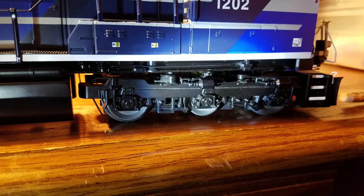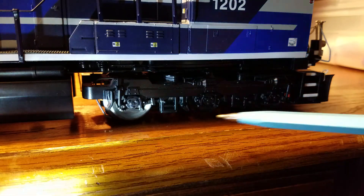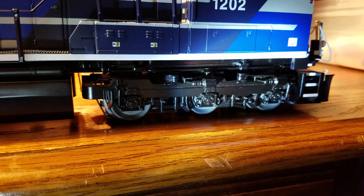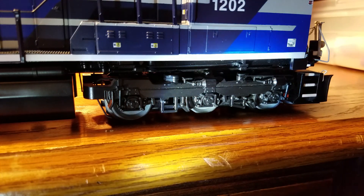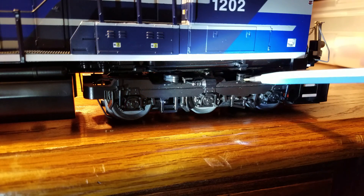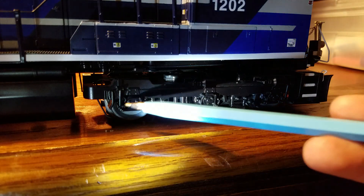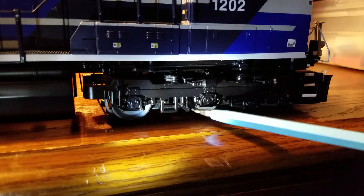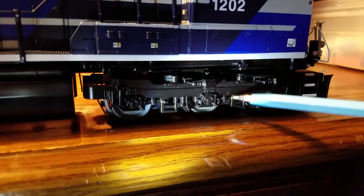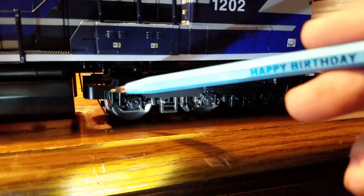Looking at the first axle — the axles look really nice. There are separately applied details for the brakes, and you can see the wheels clearly. There are a bunch of nice die-cast details all over the axles — it looks absolutely awesome.